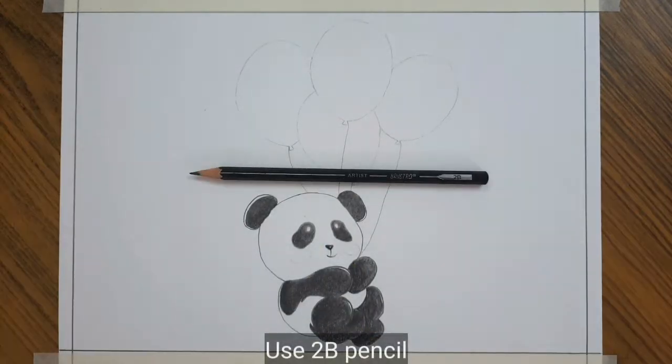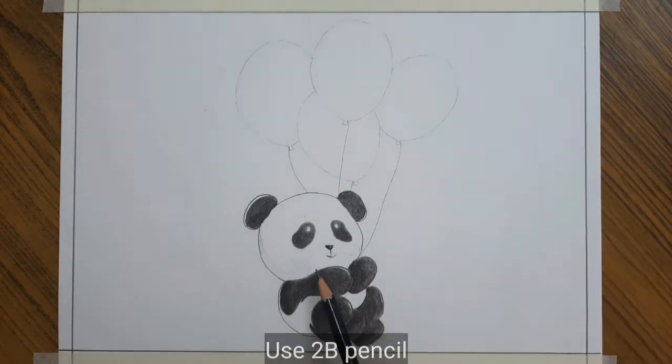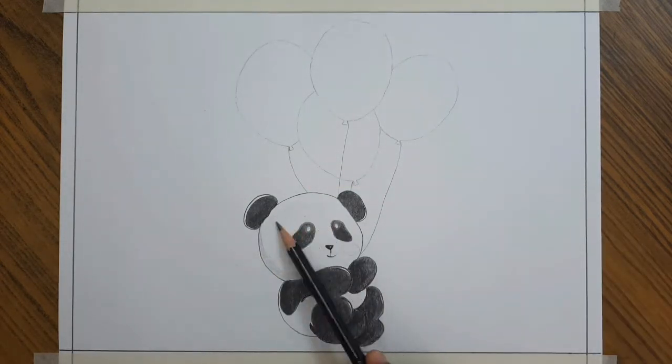I am using a 2B pencil for the lighter region. You should apply a very light pressure on the pencil to shade. Then blend it.